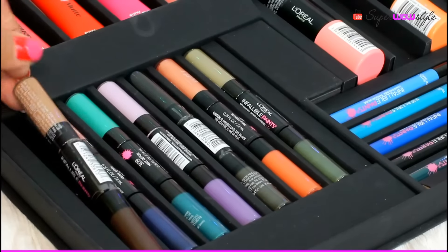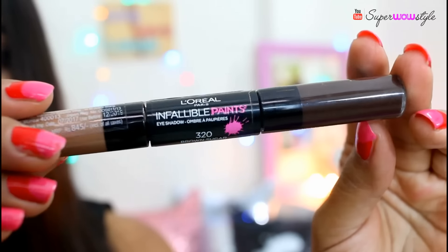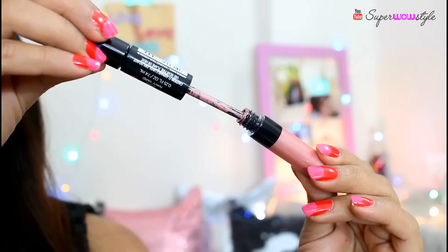Now moving to the eyeshadow, I'm going to be using the L'Oreal Infallible Paints in shade 320 Brown Sugar and also shade 304 Navy Yard. Both of these are liquid eyeshadows, which makes them very easy to use and blend. If you're a beginner and you're not comfortable using a brush, you can just dab a little bit of the eyeshadow and smudge it with your fingers. First, I'm going to take shade 304 Navy Yard and dab a little bit of the colour around the center of the eyes.